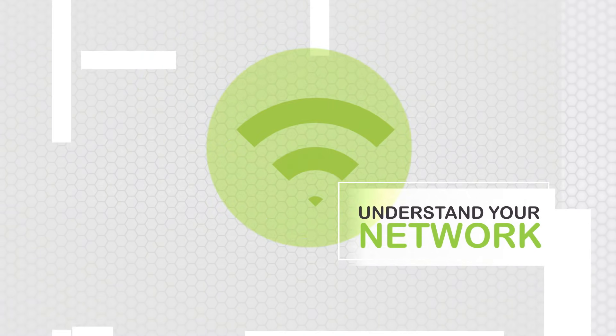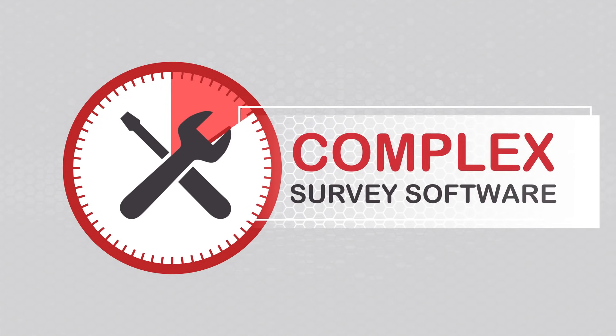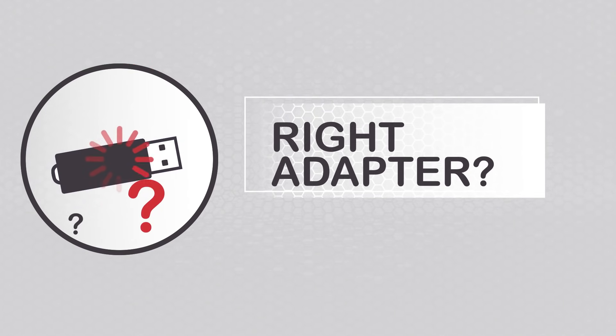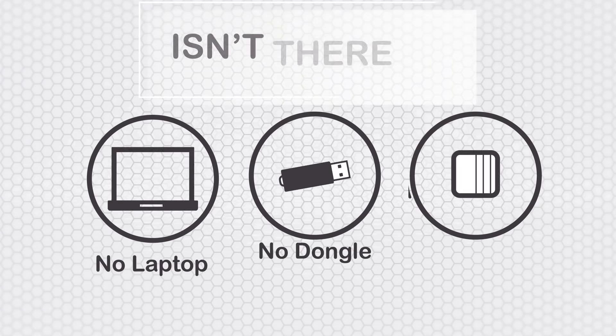Everyone knows that the best way to understand your Wi-Fi network is to visualize it with a heat map. But sometimes you just don't need the hassle and time it takes to use complex site survey software on a cumbersome laptop or tablet, or worry about having the right adapter, or having to lug around a separate tethered device to gather data. Isn't there an easier way?